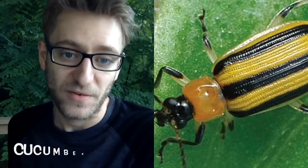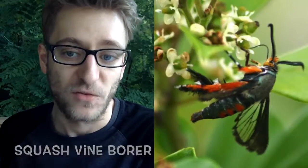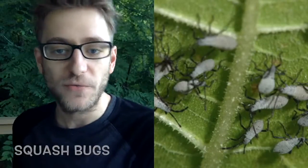Don't forget to scout weekly, physically inspecting your plant stems, the top of the leaf, and the bottom of the leaf. What you're looking for are any pests like the cucumber beetle, the squash vine borer, and the squash bug, but you're also looking for any signs of disease such as fusarium, powdery, or downy mildew.